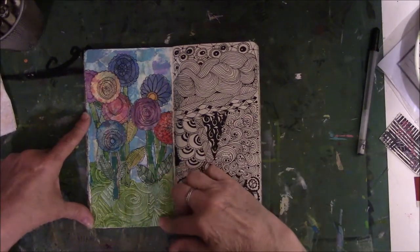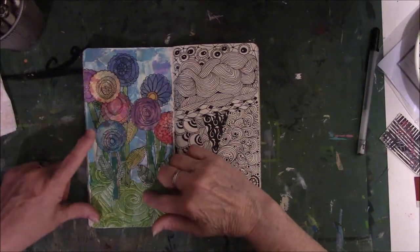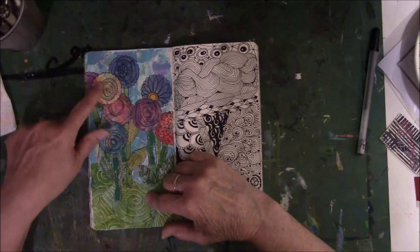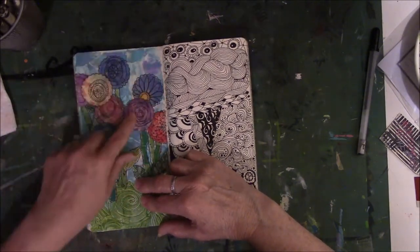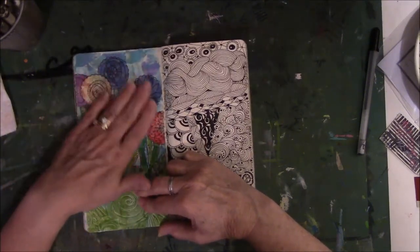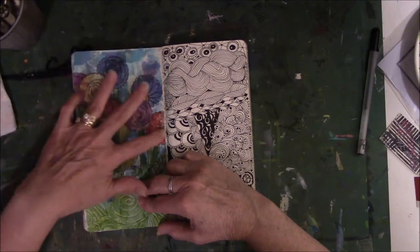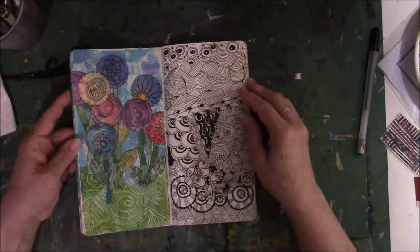I took jelly prints that I had and tore them — using the bottom, the sky, the leaves, and the stems. But the heads of the flowers are from a scallop punch that I punched out of painting paper that was left over and then doodled on top of that. Some of them I glued two together to give it more depth and it actually worked. You can feel there are two or three layers on this one, and two layers on this one — I like the way it looks.